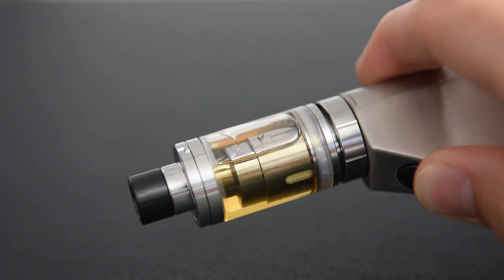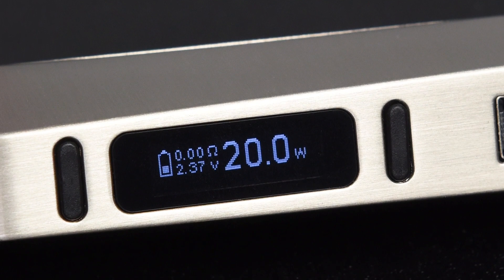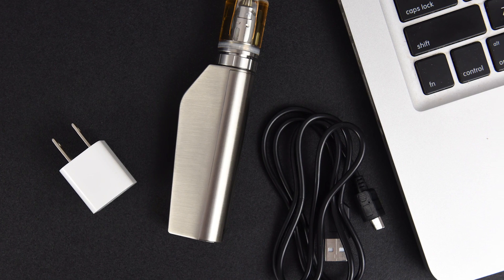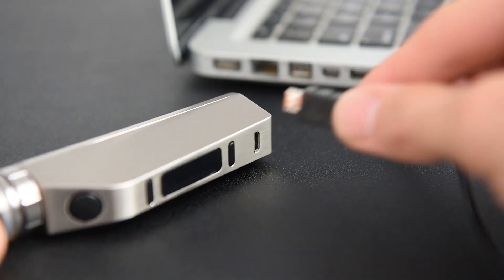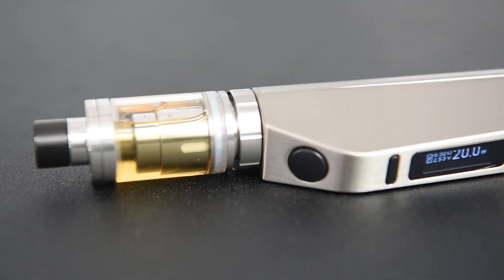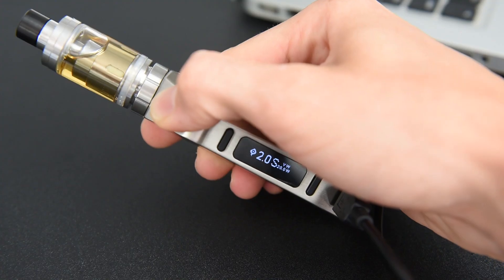The battery power indicator on the screen of the Vibe 75 will keep flashing when the remaining power of the 18650 battery is less than 10%. To charge the battery while installed in the Vibe 75, plug the USB cable into a 1 amp USB wall adapter or to a computer. The charge indicator will flash while charging and turn off when complete. The Vibe 75 can be used while charging.